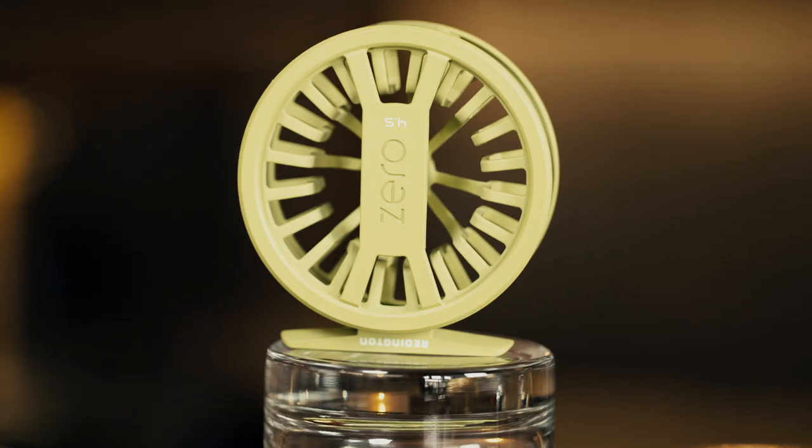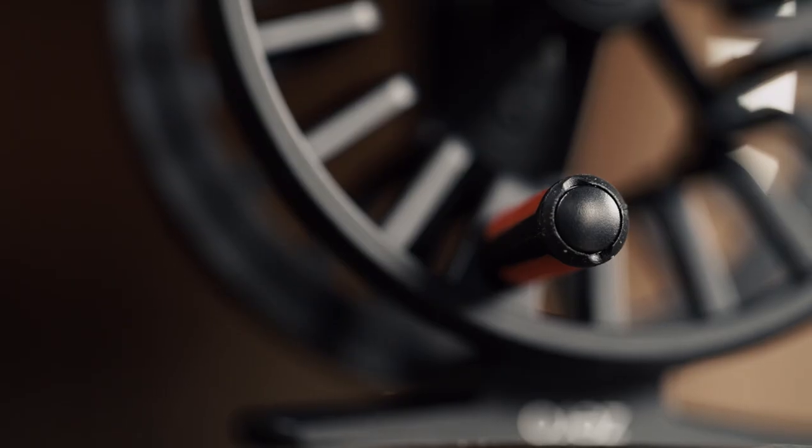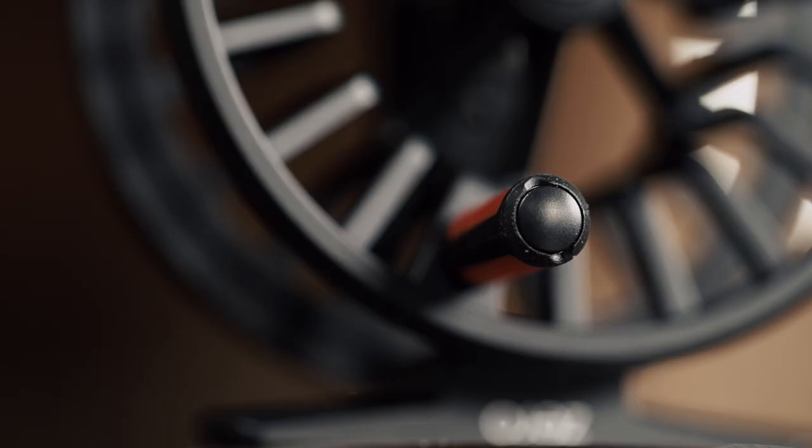Keep the outfit fresh with plenty of limited edition color options. Pair the Zero with your favorite creek rod for a simple, lightweight rig that won't break the bank.